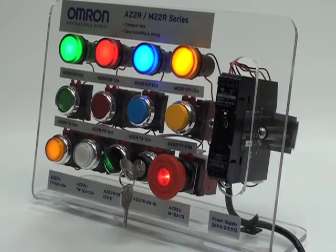M22R indicators provide excellent status updates of a machine's current condition or that a machine is running in operation, such as indicating the correct measurement of a product within a larger test and measurement system.